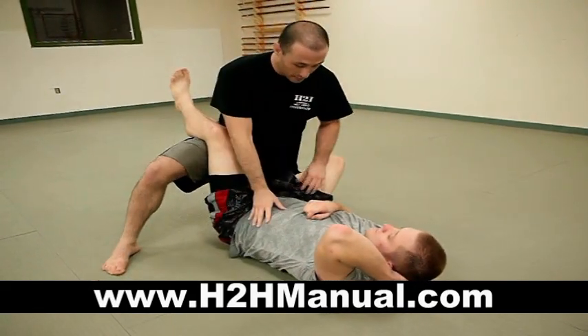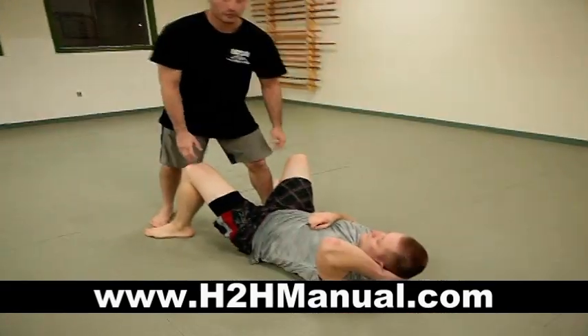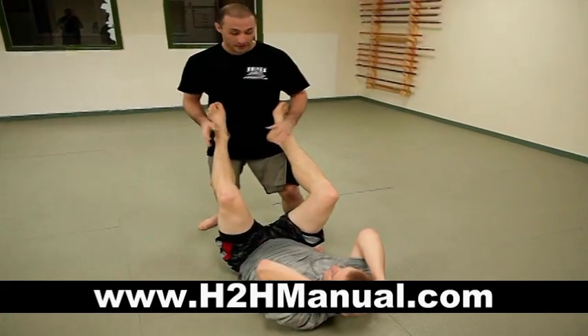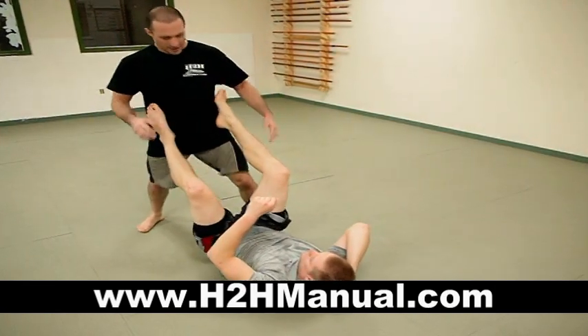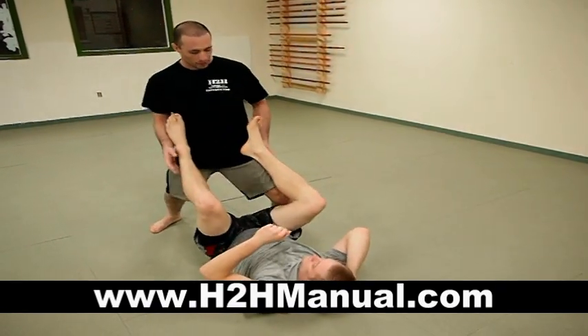Now he's kind of flustered, in shock. Ground and pound from standing — we can transition into that. Chances are if I'm standing above him, he's going to have his feet up. I need to be controlling, pressuring down into him, because if he's got me far away and I'm trying to come in, it's really difficult. I need to be controlling with my leg.